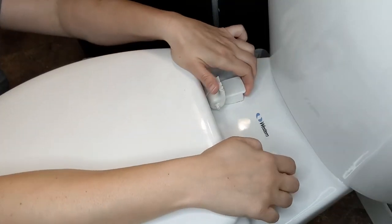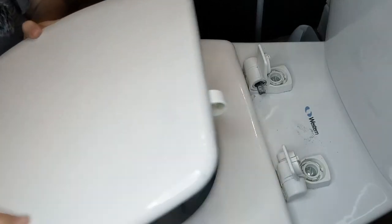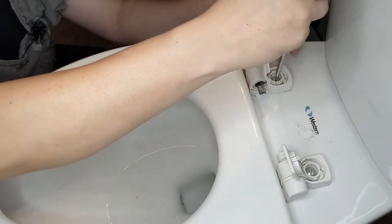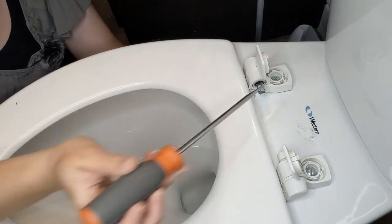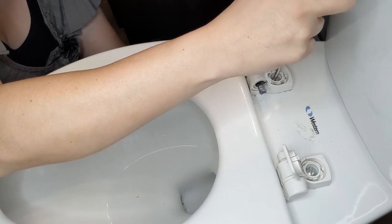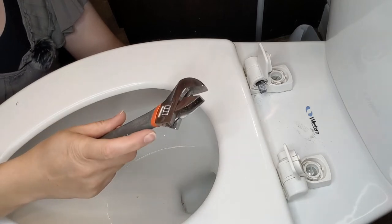All you have to do is pop these caps up right here, just like that — and then that exposes the screws. It looks like in there we've got flathead screws, so I need a flathead screwdriver to go in there and untwist. If the nut on the bottom is torqued on tight so the toilet seat doesn't move, what you'll need then is a wrench just to get it loose.